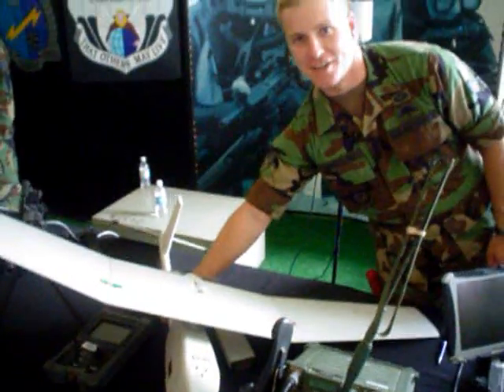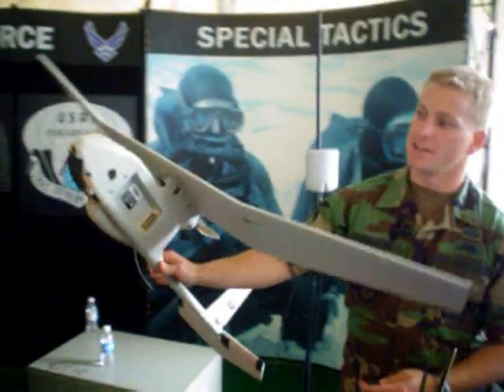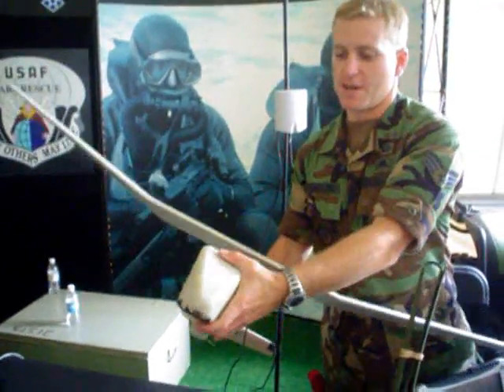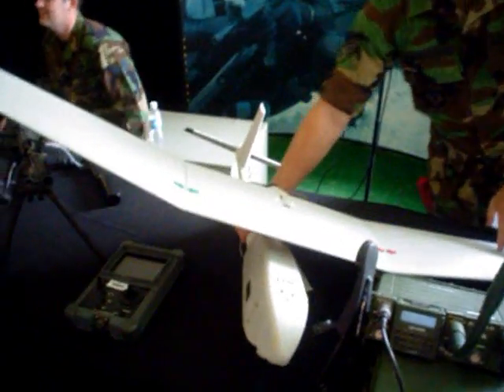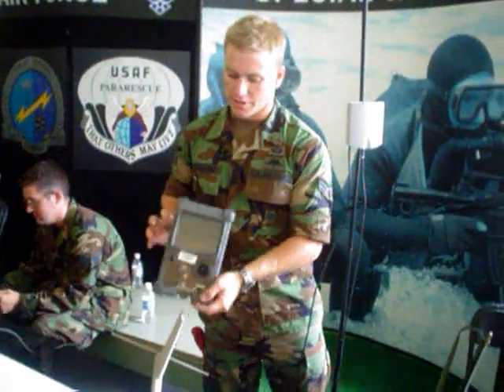The Raven is an unmanned aerial vehicle. It's equipped with a nose cam and also a side cam, plus you can pop off the nose piece and put on a night camera. It's controlled with the ground control unit, which is this right here — the line of sight — and the pilot will actually fly it with the remote here.